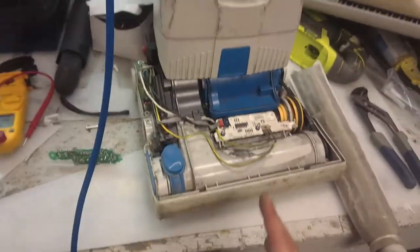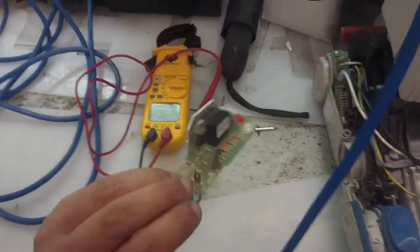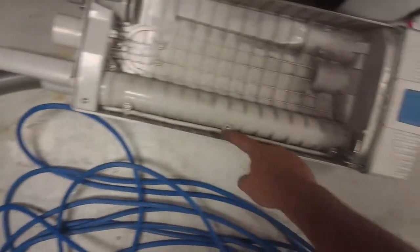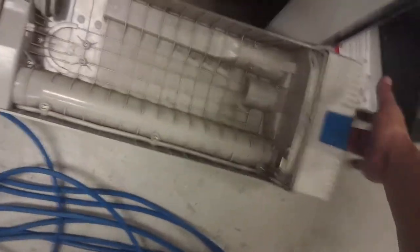Okay, so I sold myself short a little bit. It was indeed the board, but also this thing has a wire going through here and I was getting no continuity on either side of it.